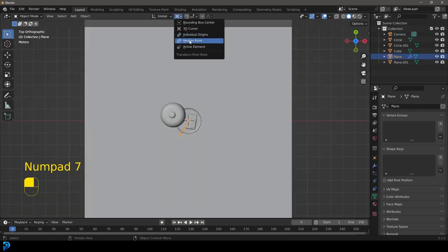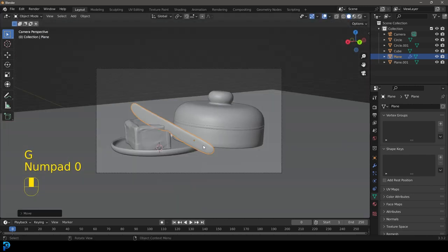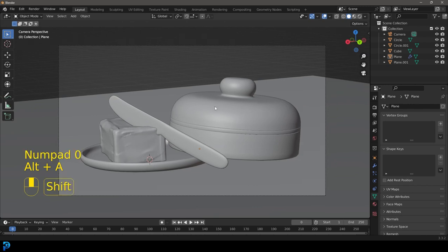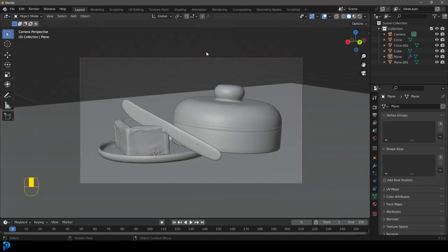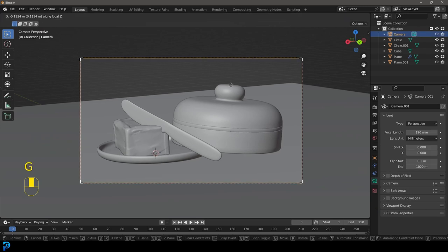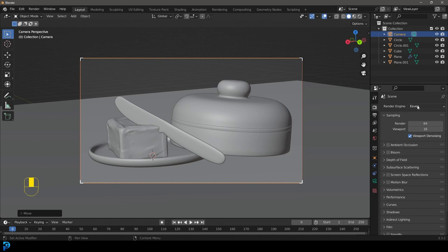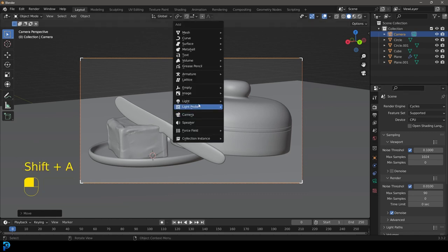Grab the knife and rotate it around, maybe place it over here. Go Ctrl+B and drag over our camera — this is going to limit our rendering to our camera view. Bring the camera in a little bit closer. Go to our render settings and make this Cycles. Also go to Max Samples under the render and make it 90.